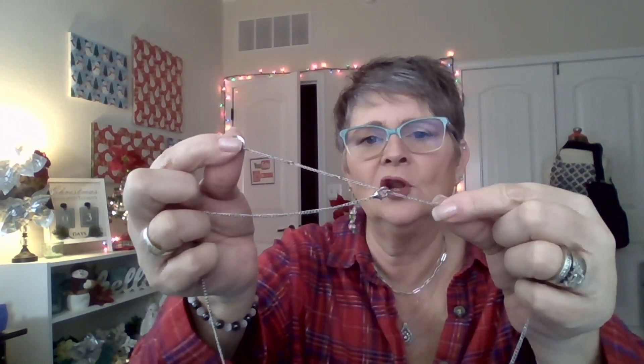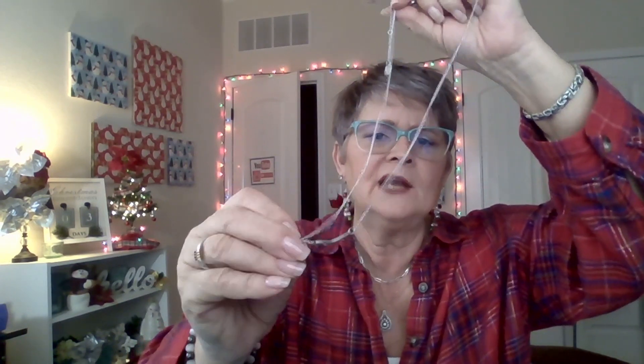Each necklace comes with a little extender on it so that you can wear it longer or shorter. It has the Mint Mongoose emblem on it. Now this is a long necklace, and it looks like a deer antler — or like a tree branch. Very simple.